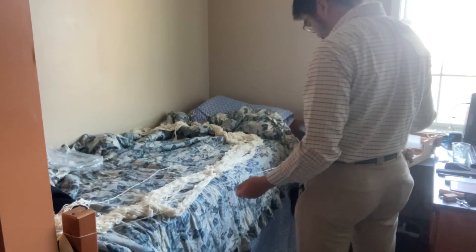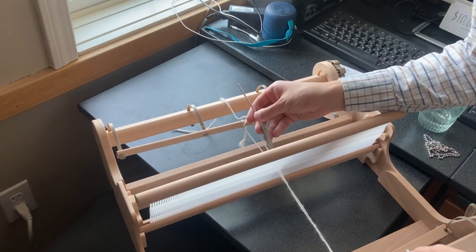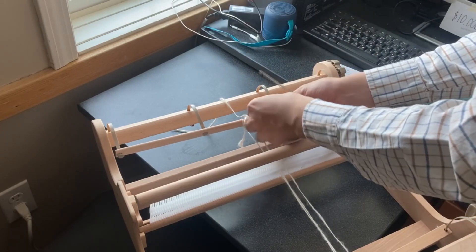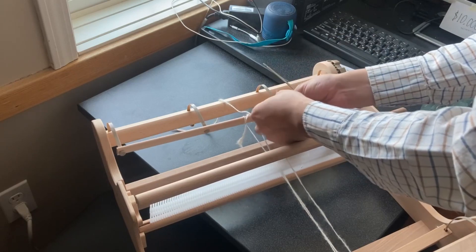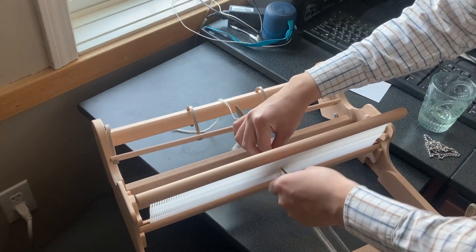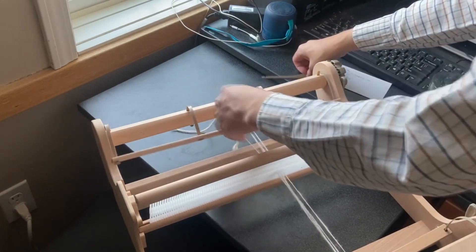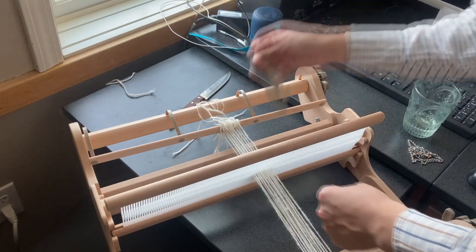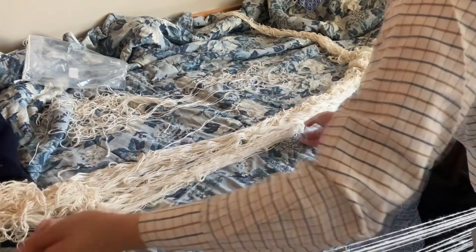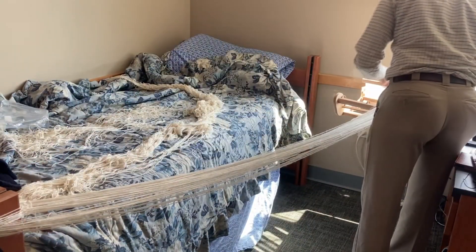Here you see I'm setting up the warp for a loom — the threads that go along the grain of the fabric. There's a whole story behind this thread because it was previously set up on this loom; I was going to make a big long fabric but I messed it up and it got very tangled — a huge disaster. But I got the yarn, separated the individual threads, and have a long length I can pull from.